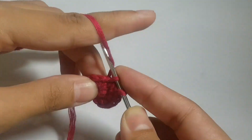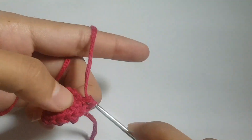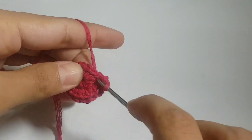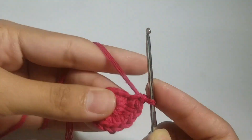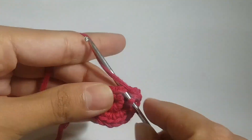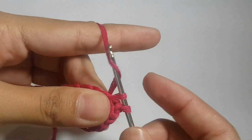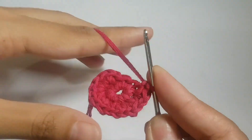In the next rounds there should be 30, 40, 50 — count in each round. If there are not 30 in the third row, or not 40 in the fourth row, or if there are more or fewer stitches than expected, it means you've made a mistake. You must count in each round to confirm an even progression: first 10, then 20, then 30, then 40.